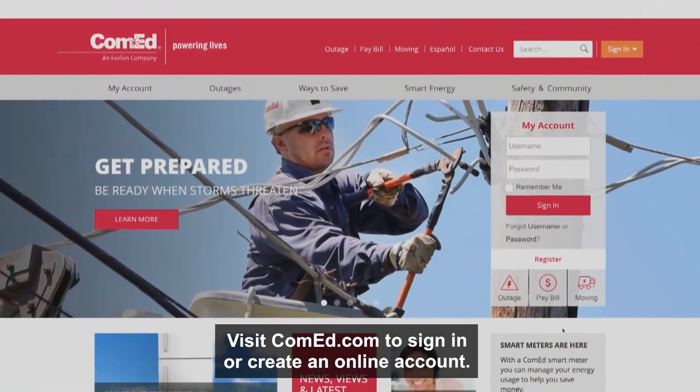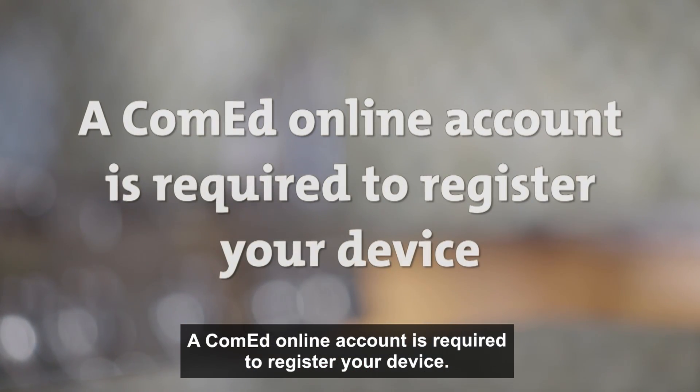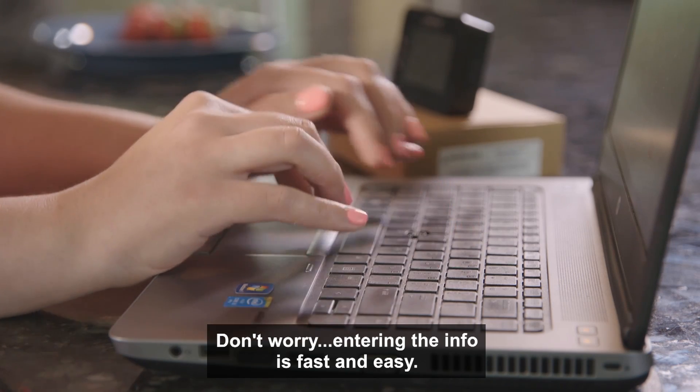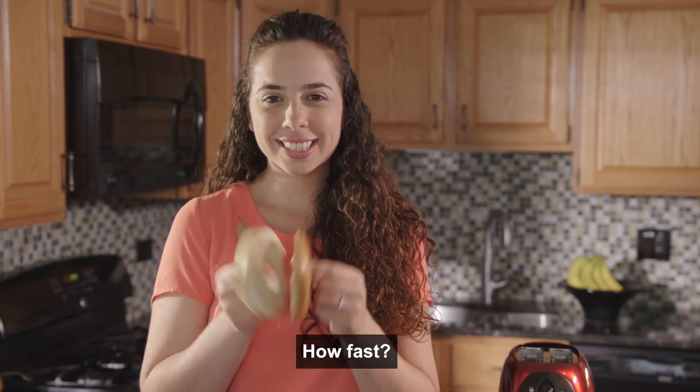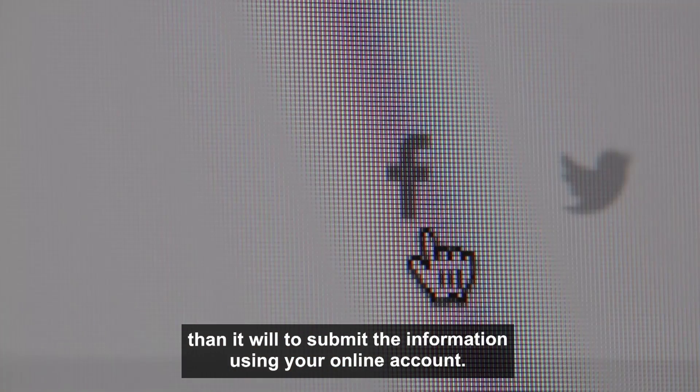Visit ComEd.com to sign in or create an online account. A ComEd online account is required to register your device. Don't worry, entering the info is fast and easy. It'll take you longer to toast a bagel than it will to submit the information using your online account.